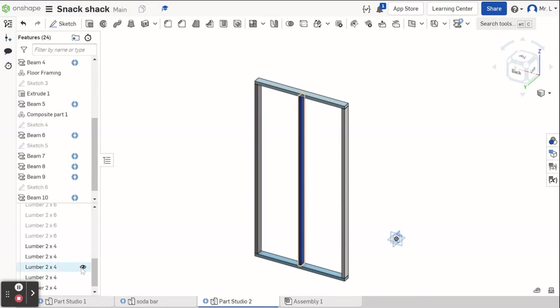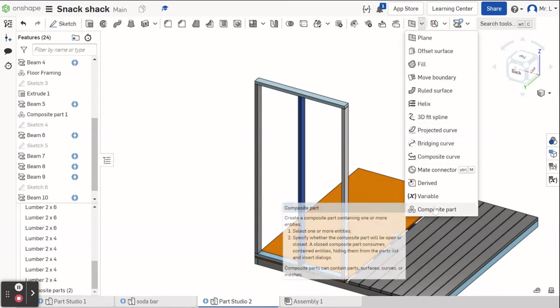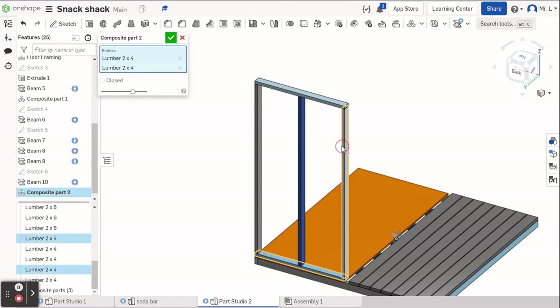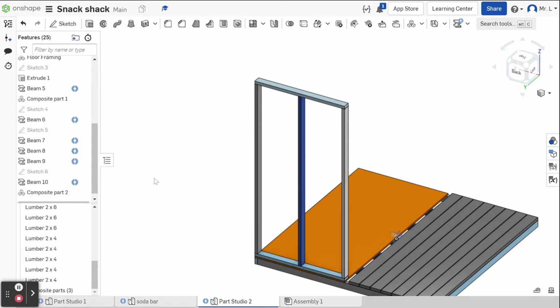I'm going to turn my composite parts back on so you can see what I'm doing a little better. The next thing is to make this wall a composite part. I go to the dropdown and select composite part. The whole wall is going to be a composite part so I can turn it off and hide it when I want to see behind it. There will be five pieces: top, bottom, and three studs. Now we're going to mirror this over to the other side. We're going to frame the whole thing and then cut doors and windows out later.